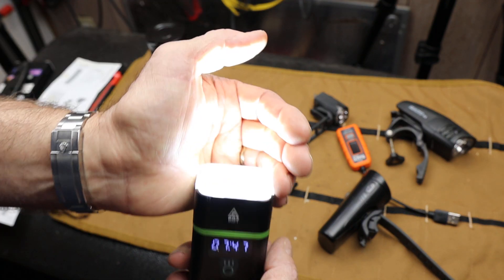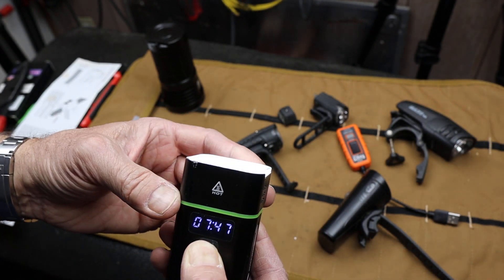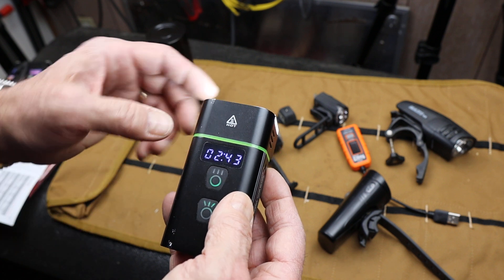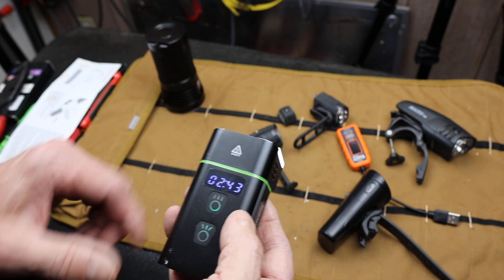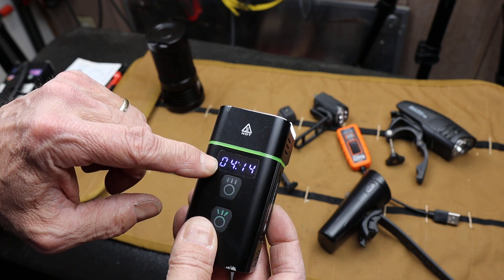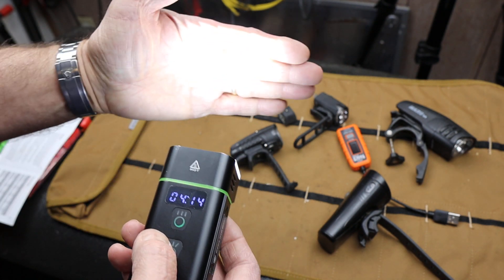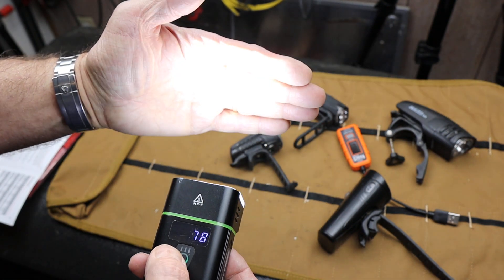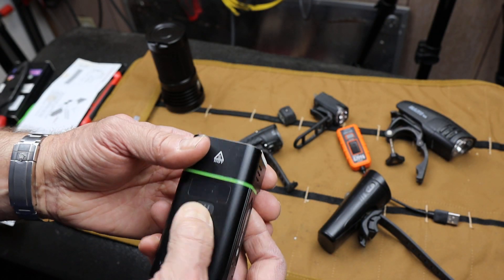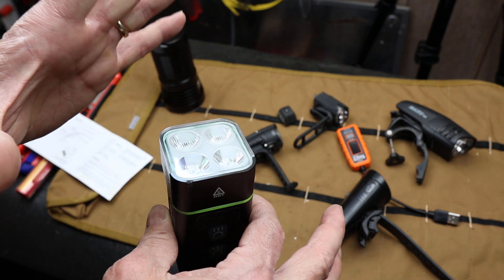Let's take a close look at it. I've got the wide setting on — the two low beams — and it's pretty bright. I can also turn on the high beams, so now the whole thing is on. You notice the time went down because it's not fully charged — I've been using it. At 79% battery, I've got 4 hours of run time on the wide beam and 4 hours on the high beam. I can zip through the different features. I can feel the heat coming off of it on low — so it's a solid performer. The run times are pretty incredible.